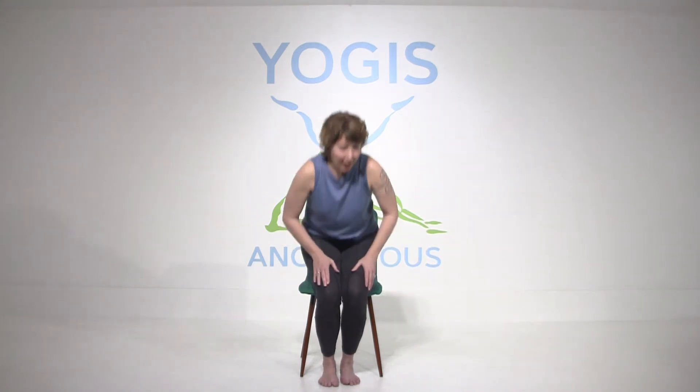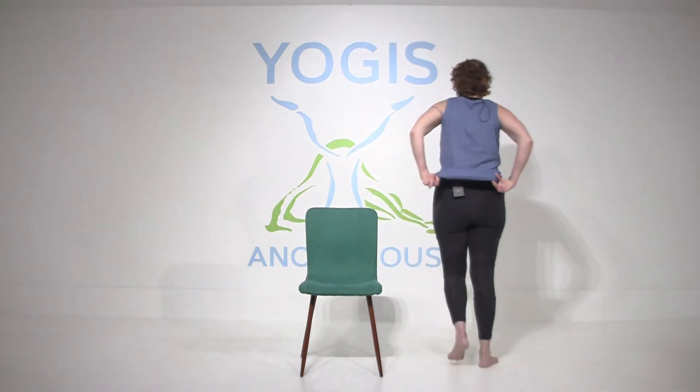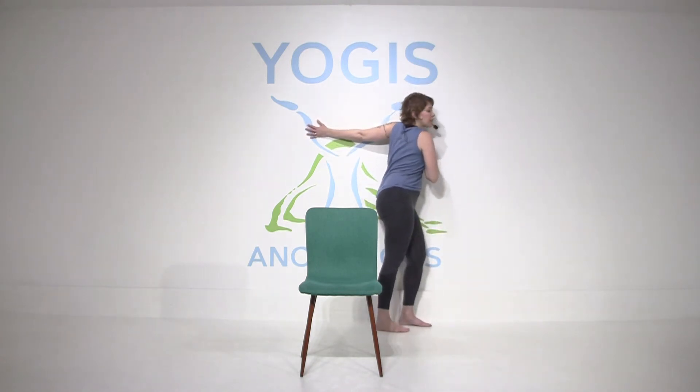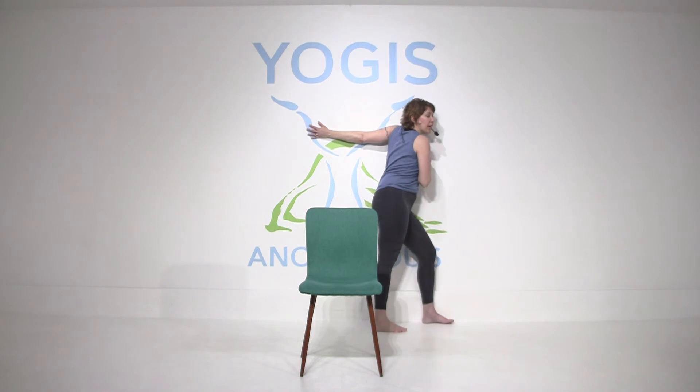Hopefully you can get to a wall. If you can, just walk yourself over and bring your arm just right at shoulder's height behind you, leaning into the wall.